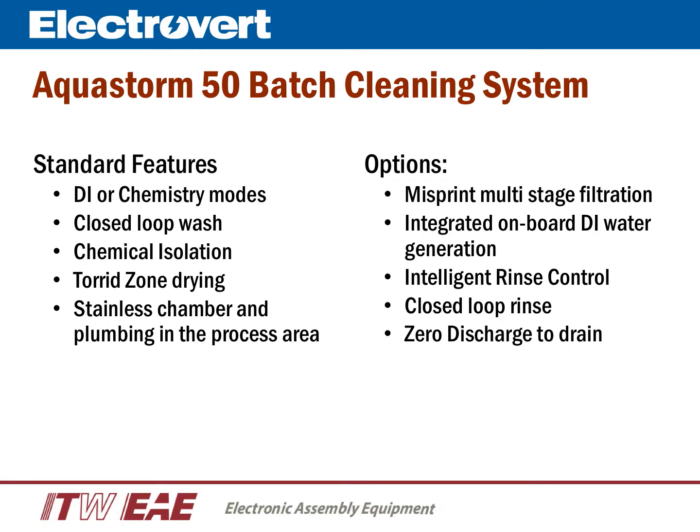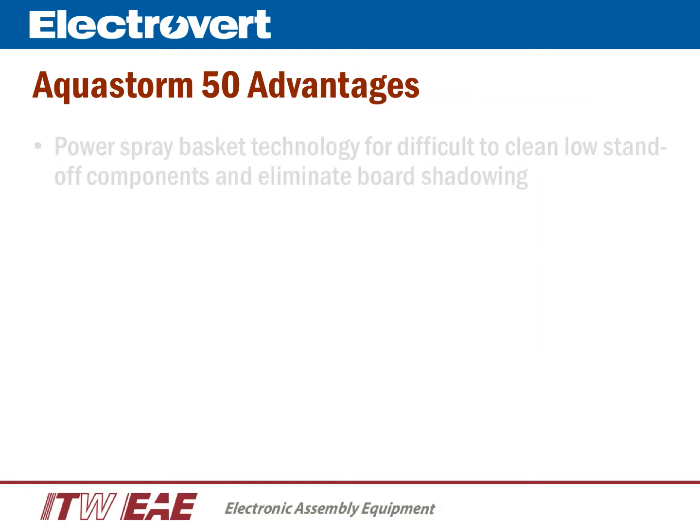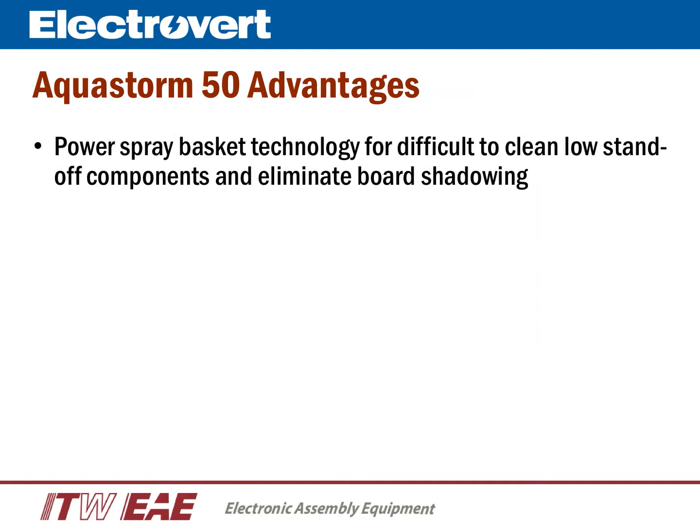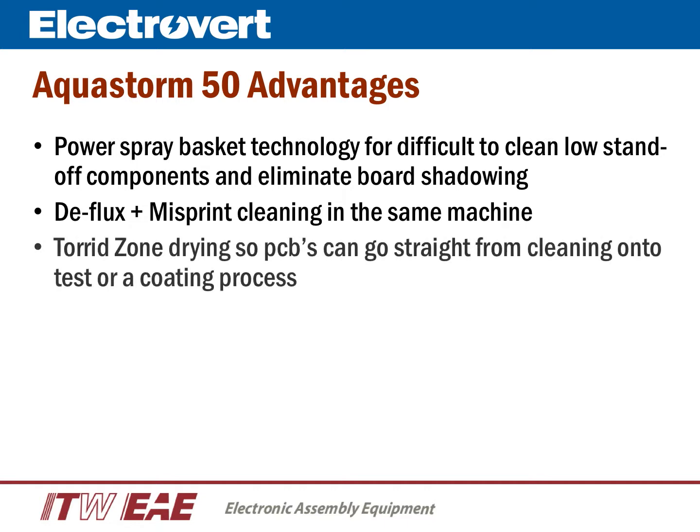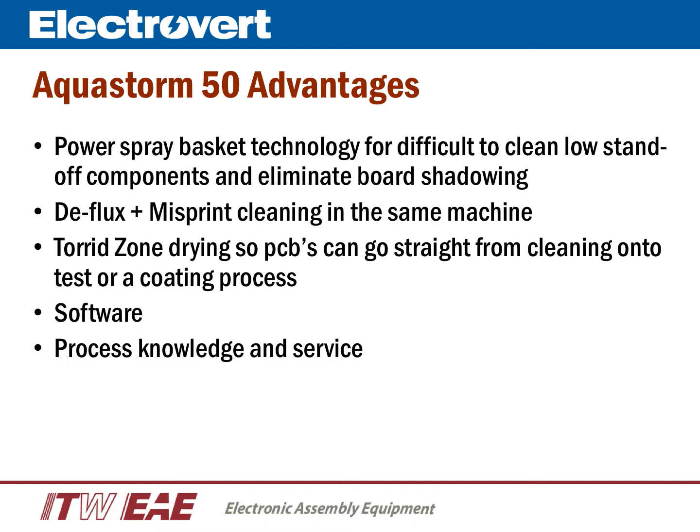The AquaStorm 50 has several other features and options that can be explained in further detail. The advantages include the power spray basket technologies with JIC spray, which are effective at cleaning under low standoff components and eliminate board shadowing. A single machine can be used for deflux and misprint. Tord Zone Drying ensures product can go straight from cleaning onto test or a coating process. The software is powerful yet user-friendly, backed by Speedline Electrovert's world-class process knowledge and service organization.